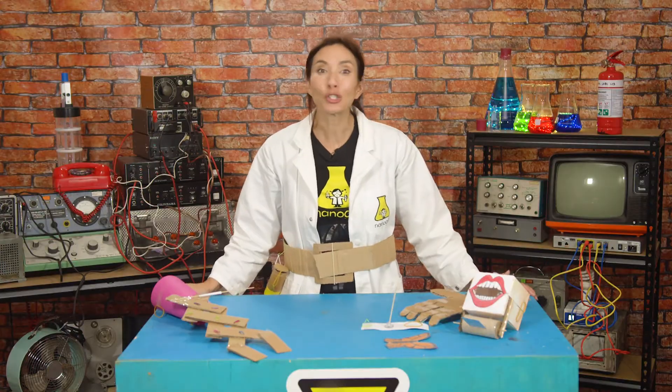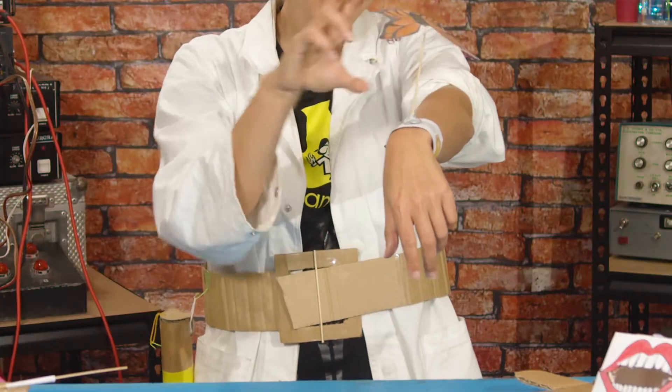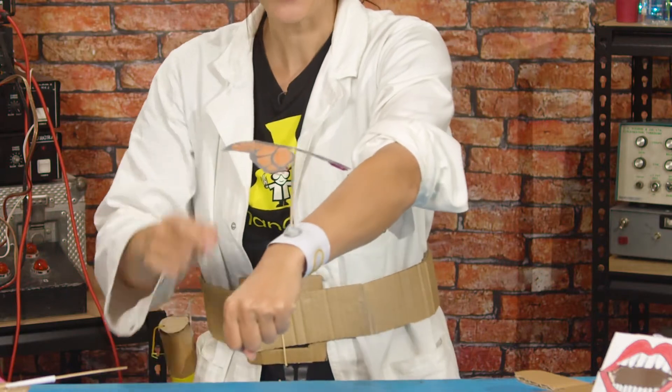I've also got a new super pet with the awesome superpower of transformation, so I'll make a place for them to land on my superhero wrist guard.